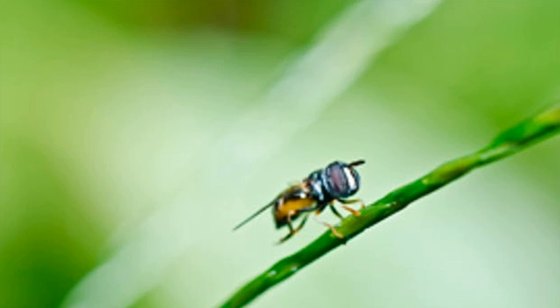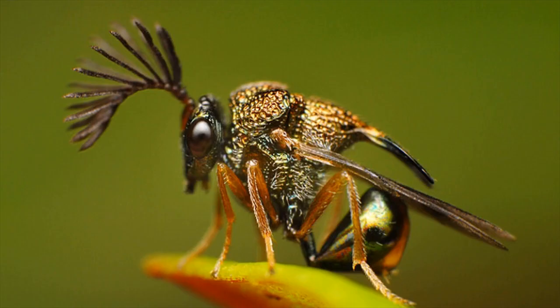Keep Surroundings Clean. Clean surroundings are the most important way to stay healthy. Flies are attracted towards garbage heaps, open dustbins, uncovered drains, and stagnated water.